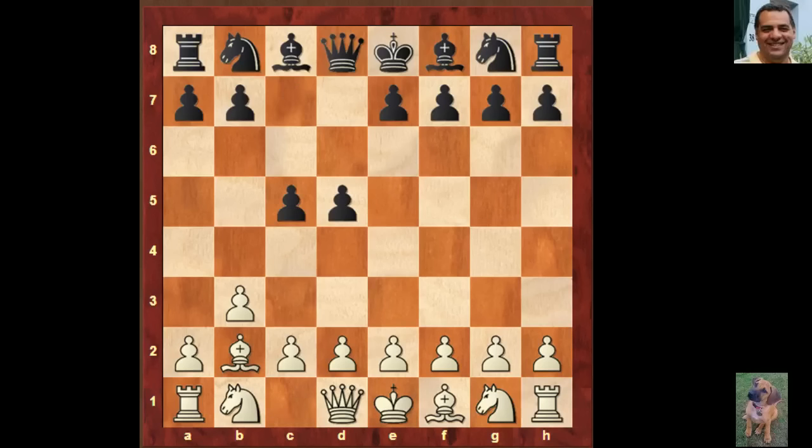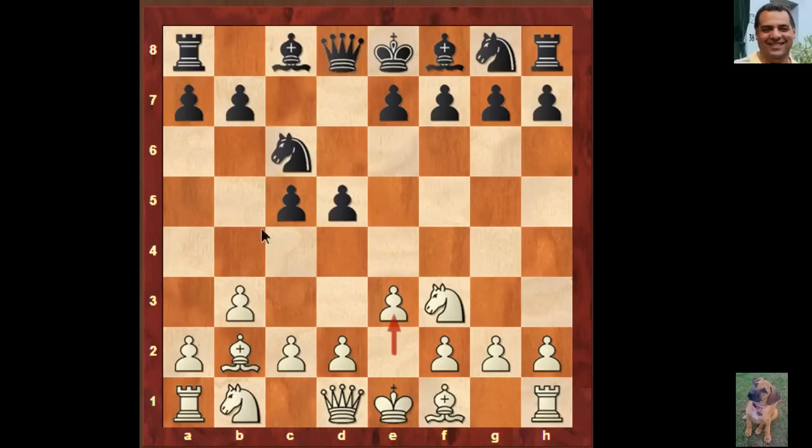Bishop b2, c5, now Fischer plays Knight f3. You might think this is blocking the f1 bishop — sometimes in this position if you want a dark square grip, e3 and f4 is played with Knight f3. But Fischer uses Knight f3, Knight c6, e3. You can see the point is to pin the knight and increase influence on the e5 square. It's a Nimzo-Indian in reverse with White having an extra tempo.